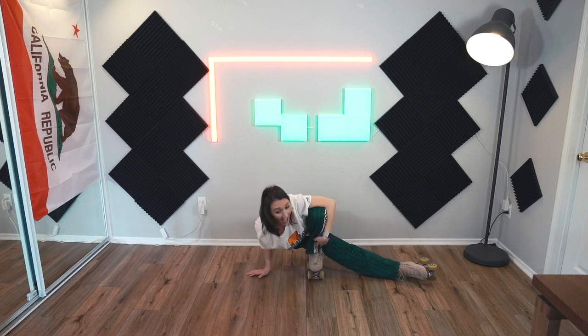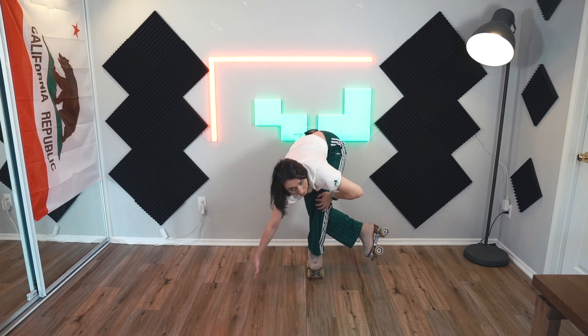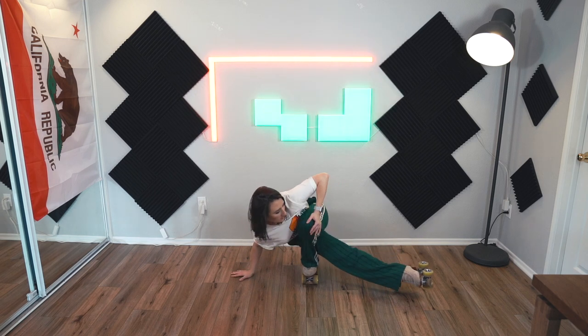I wouldn't call this cheating — I use my resources. I use my knee to get back up. Sometimes I even use the floor to get back up. We're going to do this as an actual exercise. I'm going to stationary try to get into a coffin position and come back up. I'm actually rolling forward — that's not good. So it can be done. I'm going to try this on my right foot because I'm going to practice what I preach and practice it on the other side.